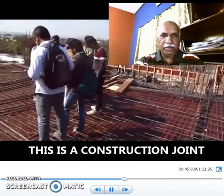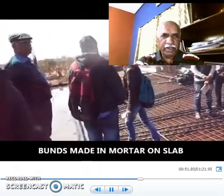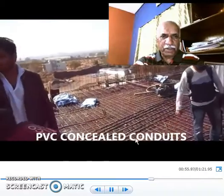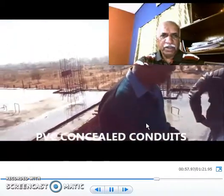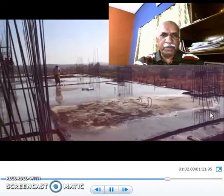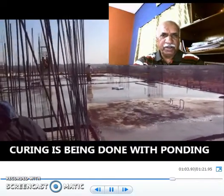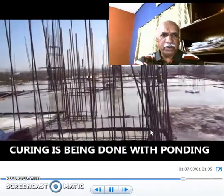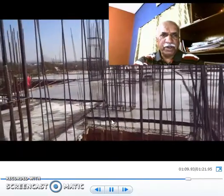And these are all beams. This is the construction joint. This is the bunding — bunding done on RCC slab for curing. These are all PVC concealed conduits. And this portion of the slab has already been cast. These are the dowel bars of the column. These are the dowel bars for the lift.